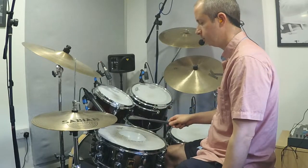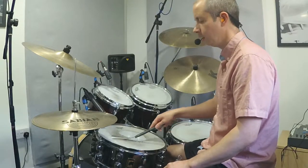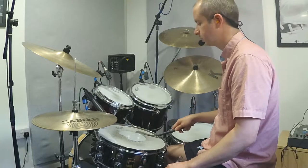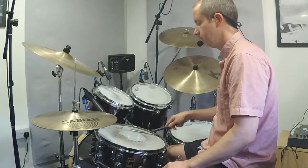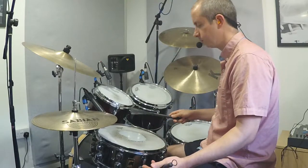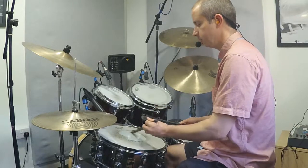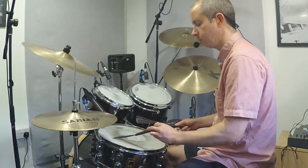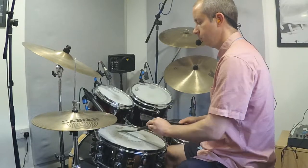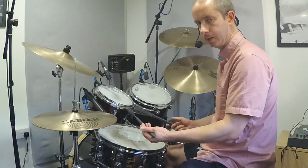Sweeping the brush from side to side: one, and two, and three, and four — just keeping a nice even eighth note pattern. Then you could do the same with the left hand: one, and two, and three, and four.